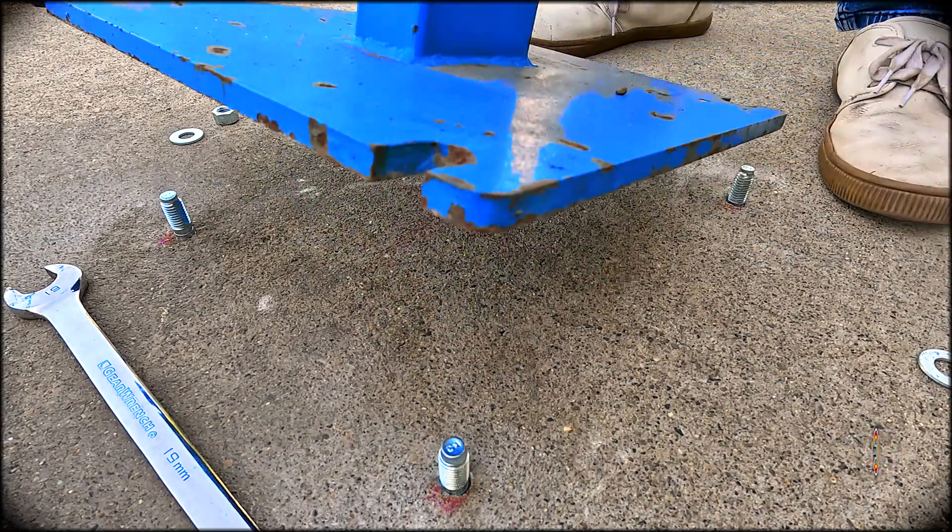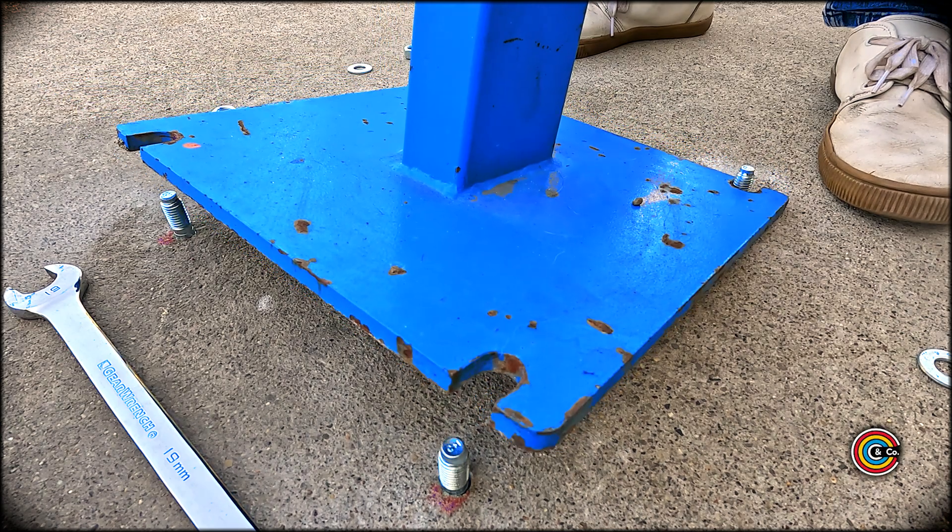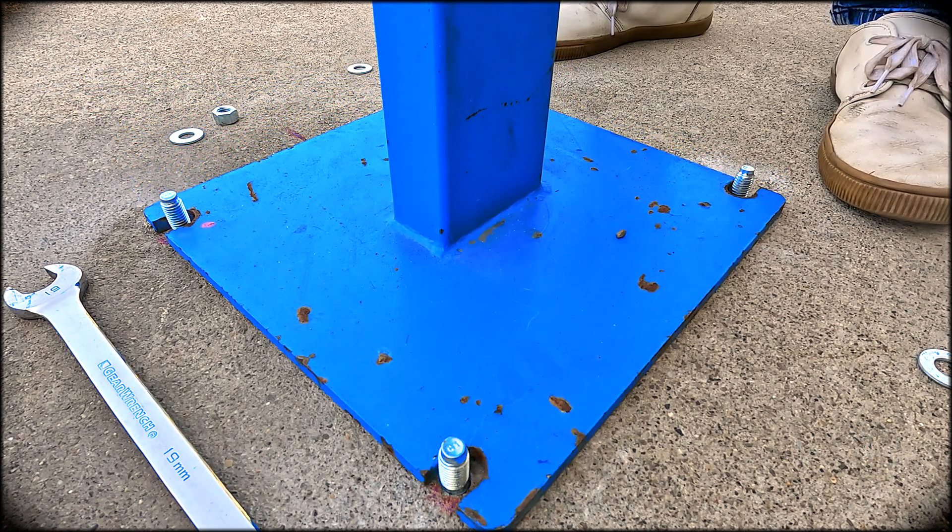I haven't had an issue so far using half-inch concrete anchors, so I used those again this time and they worked really well.